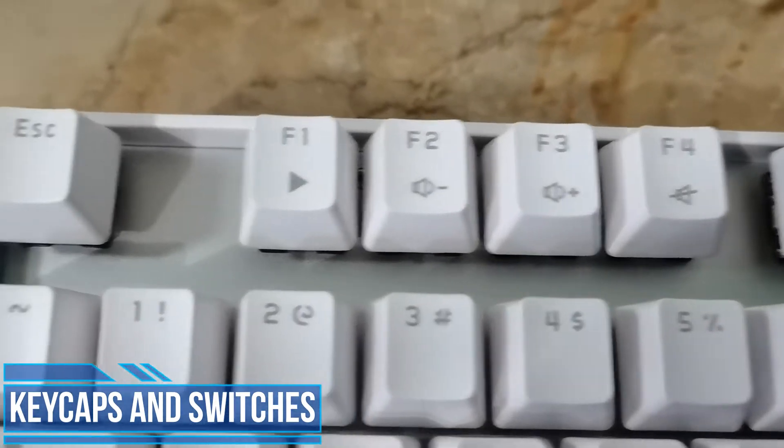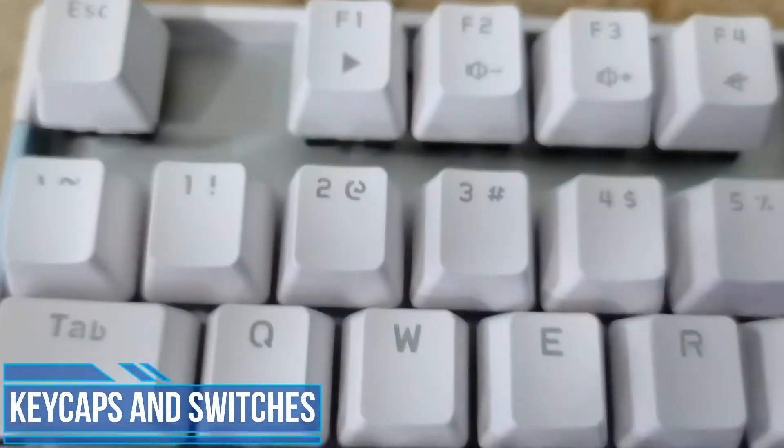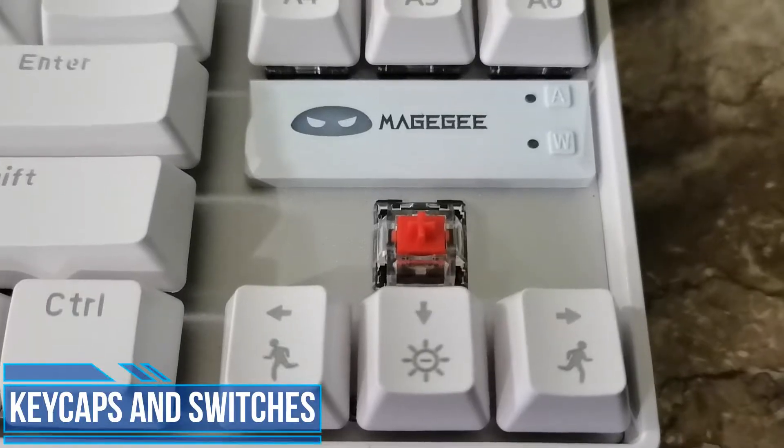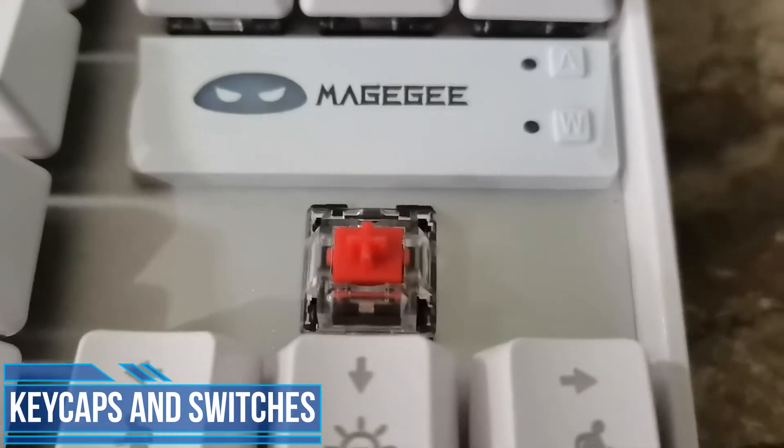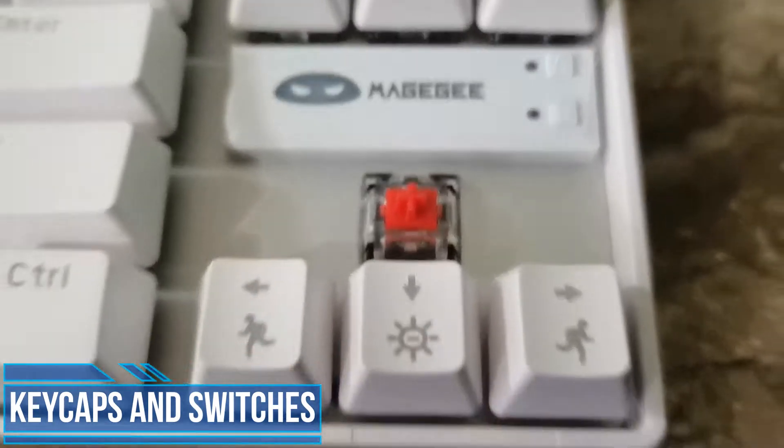As for the Jixians, as I said in my previous review of the MK Armor — if you haven't seen that yet — the Jixian Reds are a tad heavier than Outemu Reds. I've never tried Gaterons or Cherries before, so I couldn't compare them with those.